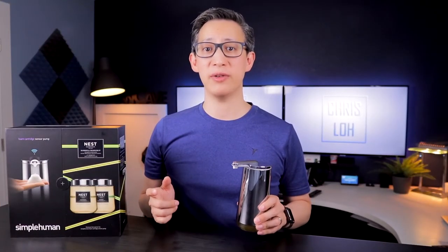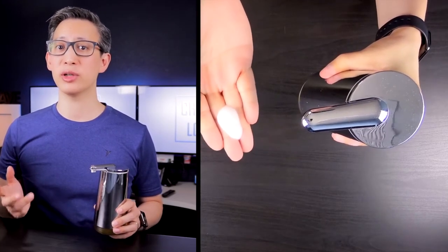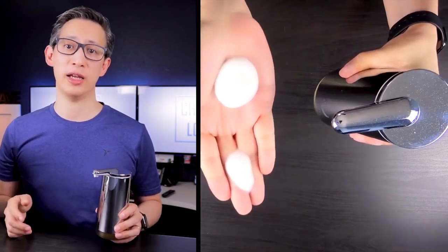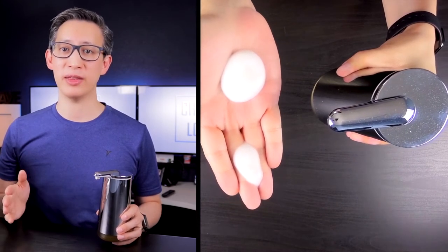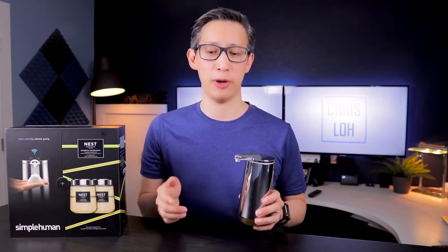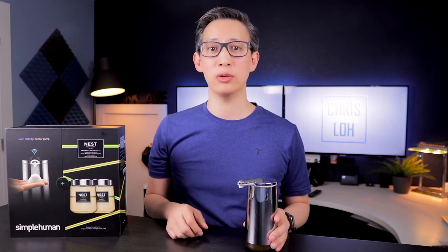What really sold me about this device was the technology bundled into it. Not only is it touchless and sensor-activated, but you can also control the amount of soap foam it dispenses based on the distance and time you hold your hand under it. This dispenser has a patented air induction pump technology designed to inject just enough micro bubbles into the liquid soap to produce a thick and rich creamy foam. It also comes in a number of different finishes: brushed chrome, polished chrome, rose gold, or brass.